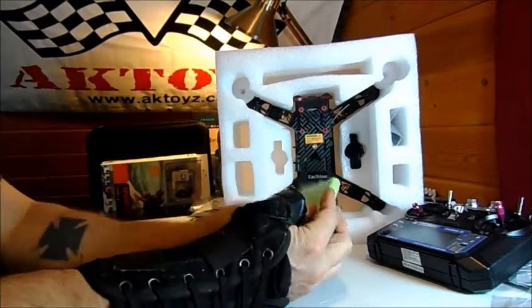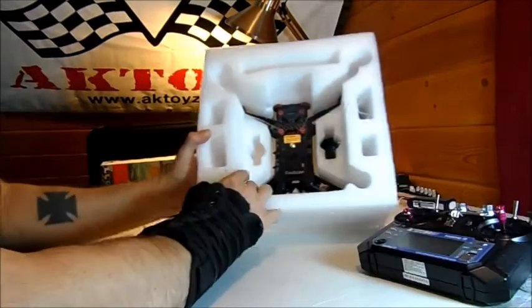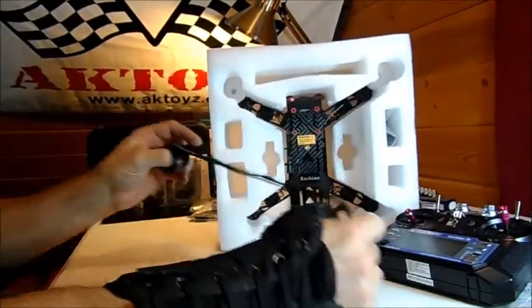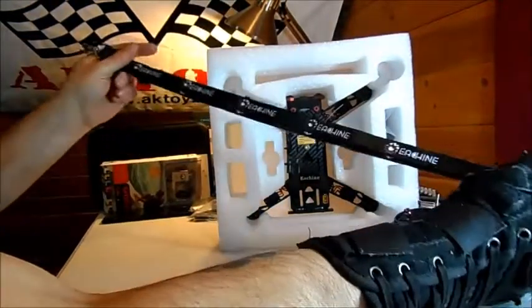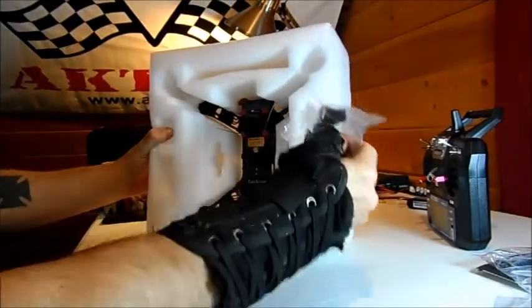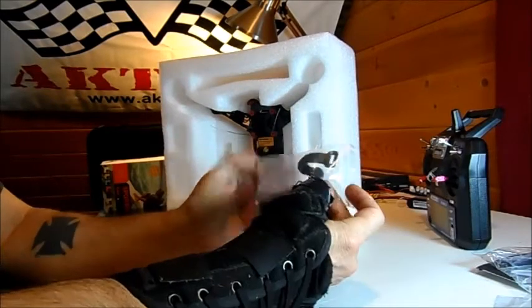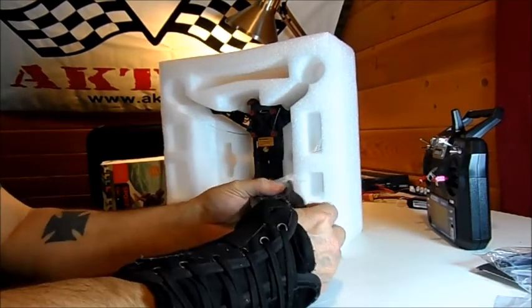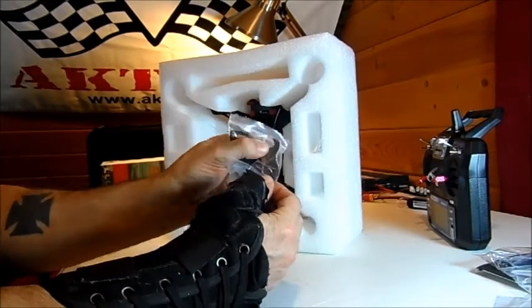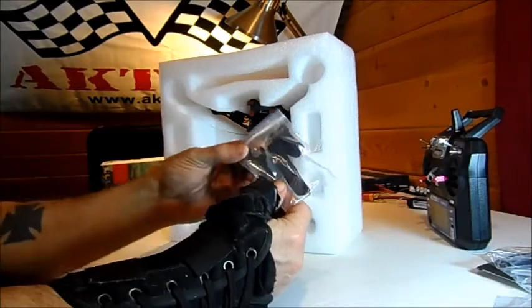It comes with a set of batteries - I'll trust those, they're going right in the trash. It also comes with an eaching neck strap. I always fly with a neck strap. We've got a strap for the battery, an Allen tool, and what looks like - almost looks like carbon fiber - a tiny wrench for the prop hub locking nuts.